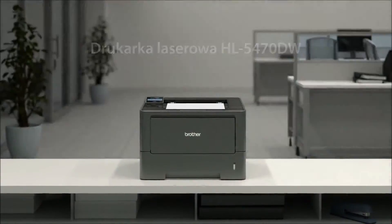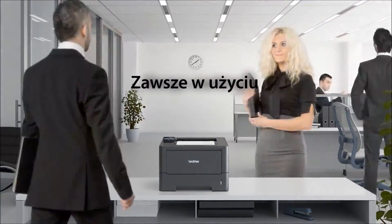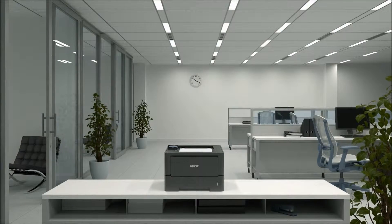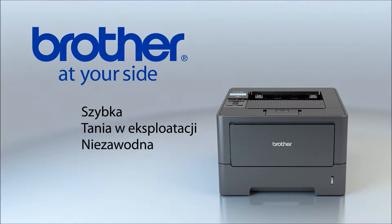The HL5470DW laser printer — always ready, always working, always at your side. Fast, cost-efficient, reliable, and ideal for small to medium-sized businesses.